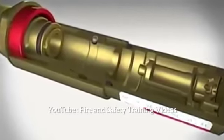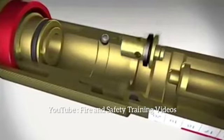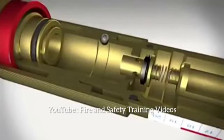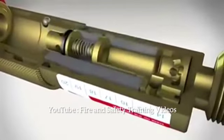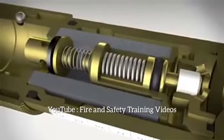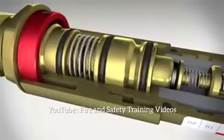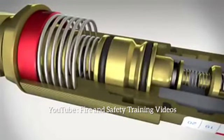A modern quality flashback arrestor made by VIT has at least three protection elements: a gas non-return valve, a flame arrester, and a temperature-sensitive cut-off valve. A pressure-sensitive cut-off valve can also be added, ensuring maximum safety.